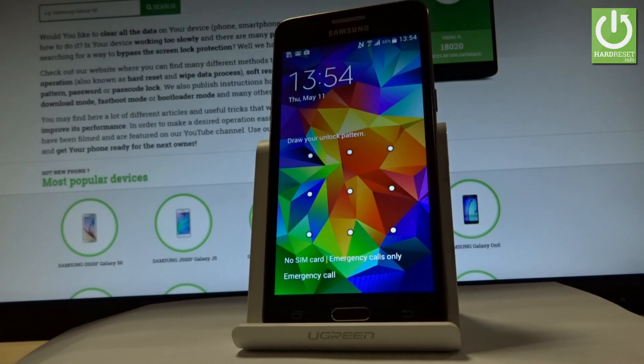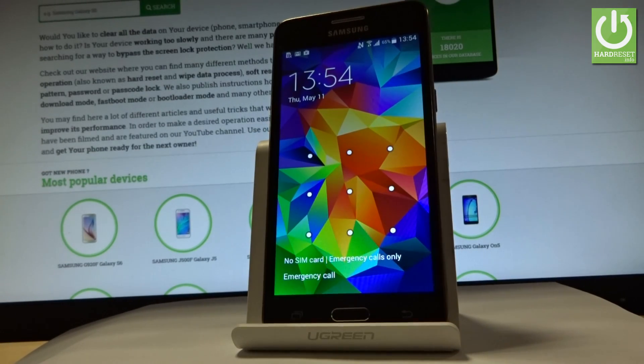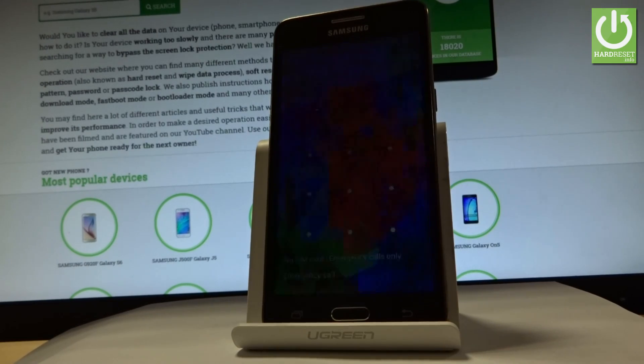Here I have Samsung Galaxy Grand Prime and let me show you how to accomplish the hardest operation on this device, and how to bypass and remove pattern or password protection from this phone.